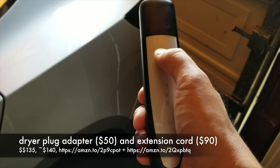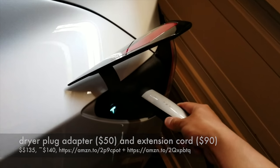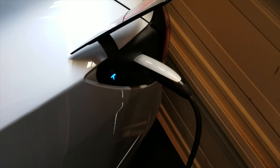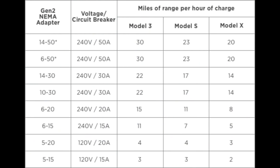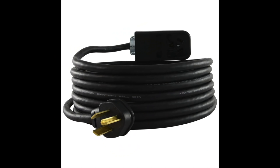Obviously if you buy an electric vehicle you're going to need to charge it at home. Our next item is a dryer plug adapter and extension cord, which I purchased off of Amazon for $150. Teslas require a NEMA 14-50R outlet. I had to purchase a cable to convert this plug to a NEMA 10-30 plug, because that's what my house's laundry room came pre-wired with. This adapter cost me $50 on Amazon, and a 25-foot long extension cord cost me another $90.